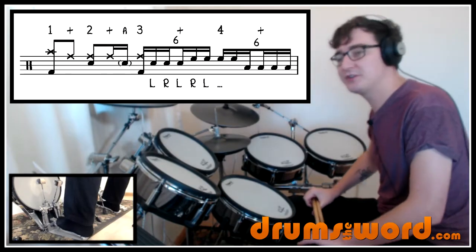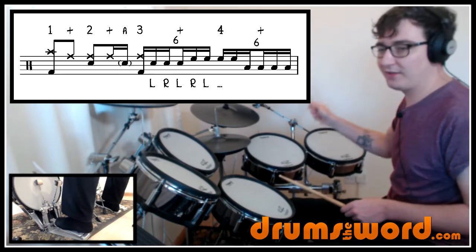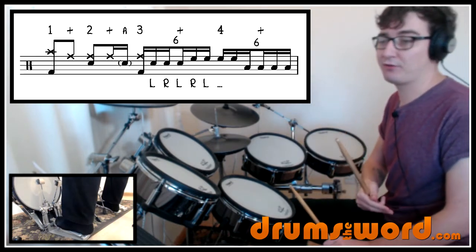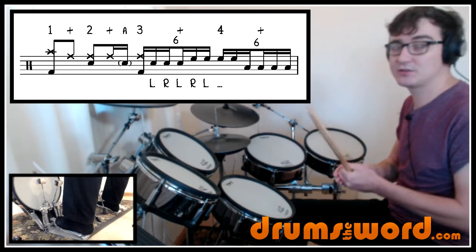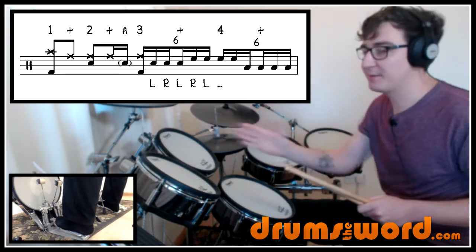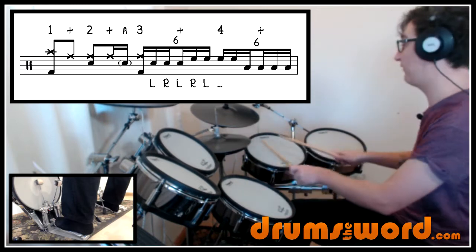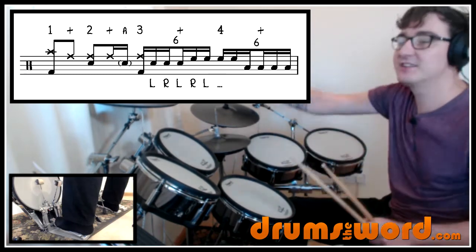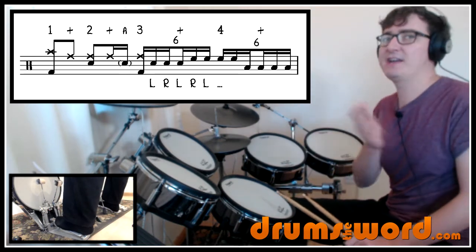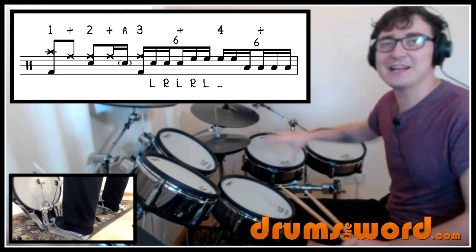This next triplet drum fill occurs at 4:42. The first part is the groove on the ride cymbal: one and two and three. Then, just as with the fill at 3:45, we're playing in sixteenth note triplets — six notes to a beat. This one's a bit more even. He still does the four-note grouping but continues it: one two three four, then four notes, one two three four, then four notes, one two three four. That adds up to the correct number of triplet notes — it's just a way of grouping it into something more familiar. It goes around the drums nicely.